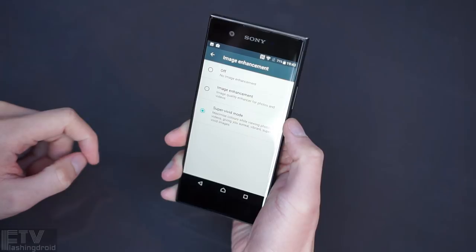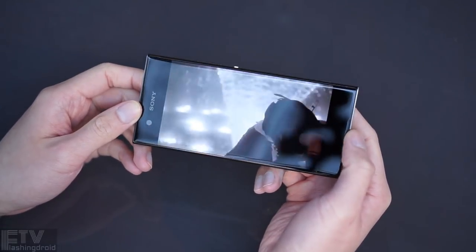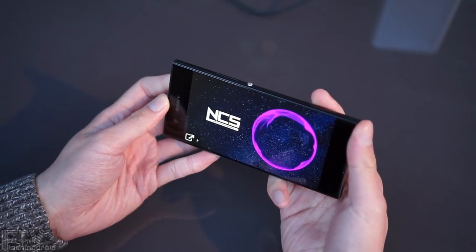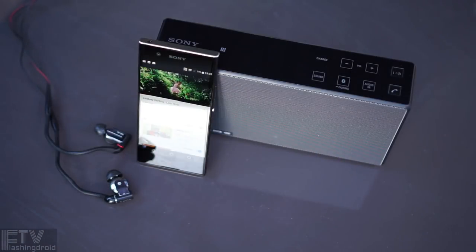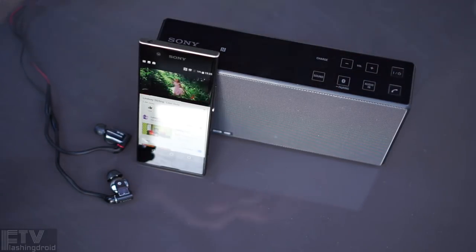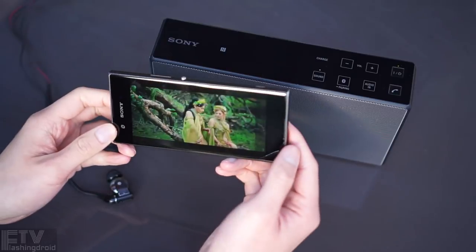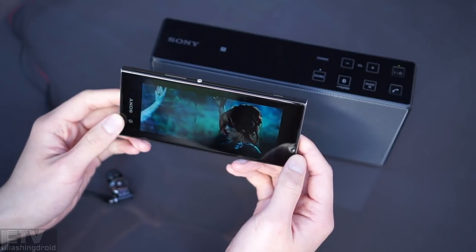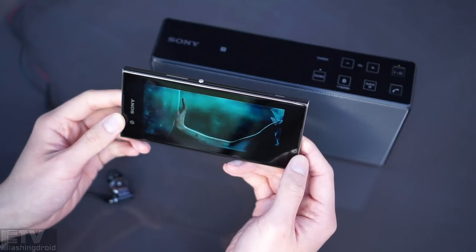Even though the XA1 lacks the X-Reality engine, it's got an alternative image enhancement option and the Super Vivid mode — which I'd recommend not using. Another disappointment is the single down-firing speaker: it gives respectable volume, but mids and low frequencies are missing. Headphone audio quality, however, holds up really well — it drives the XBA-3 as well as mainstream flagships. It lacks DSEE-HX which upscales compressed music files to near-lossless quality, and LDAC for hi-fi Bluetooth output, but it does support aptX with decent headphone audio quality.